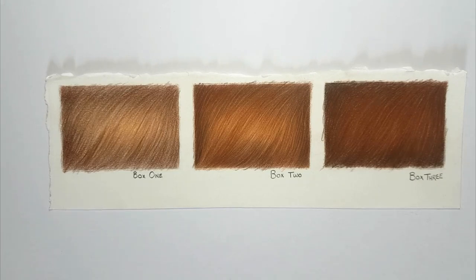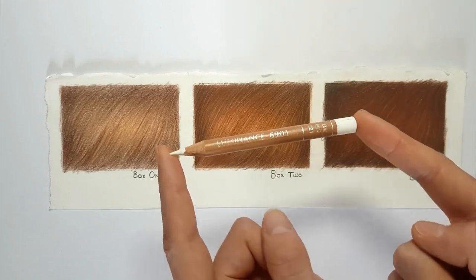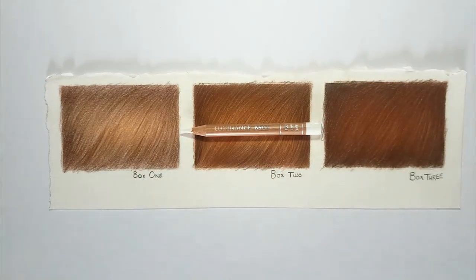Tool number one is my Caran d'Ache Luminance white pencil. This pencil is a great companion when working in coloured pencil. Even if you don't own any more of this brand and prefer another, I would definitely consider giving the Luminance white a try when you're looking for a nice opaque white to go over darker layers. I use Polychromos and Luminance pencils primarily in my work and get great results when I layer the white pencil onto these.